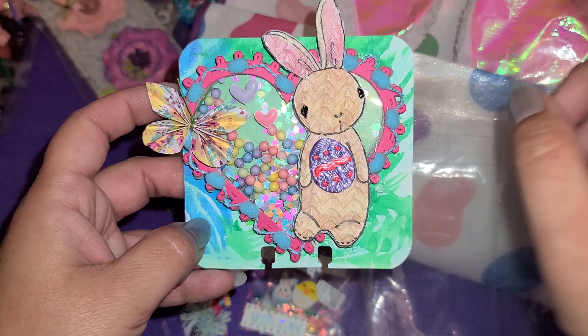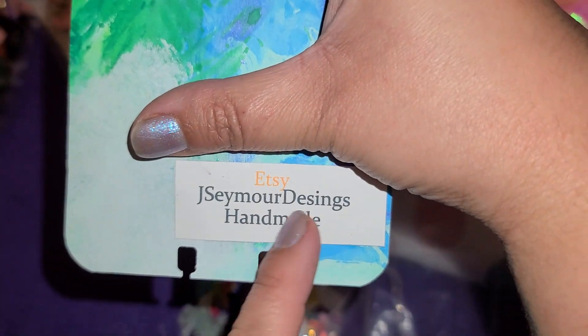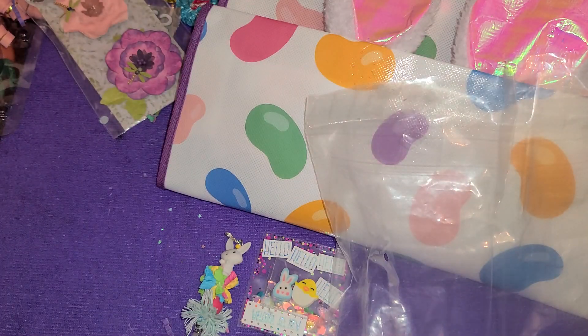I have a Heidi Swap box to put your memory dex cards in — I really need to bring it down and bring it over to this area. I don't want to show her address, but she also has an Etsy store, which is very cool. I'm going to have to go check that out later.